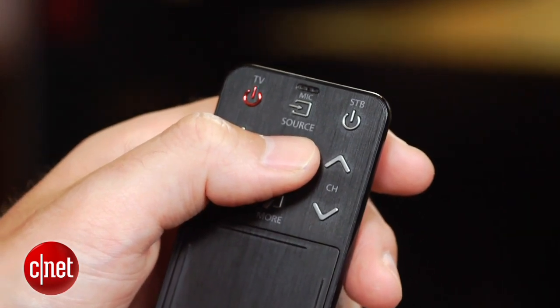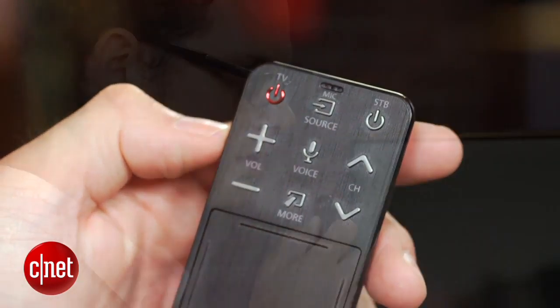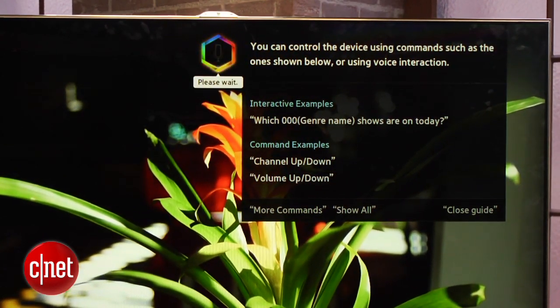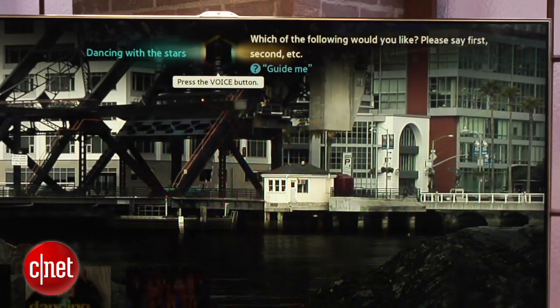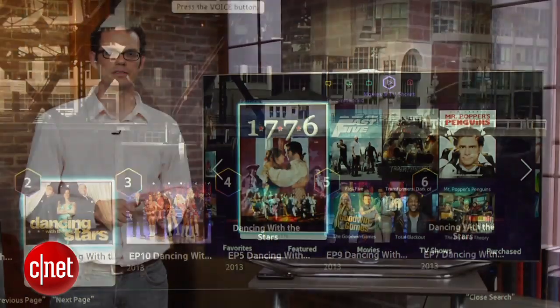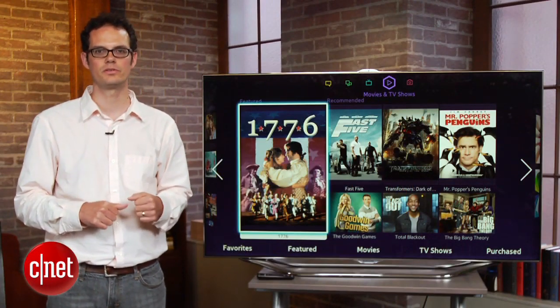Another improvement that comes with the Evolution Kit is better voice control. You can speak into the microphone and get a lot better recognition of the phrases that you're going to use to search, as well as commands that you'll give to the TV, for example volume up and down. Gesture control is a little bit better than it was last year, but my arm still got tired waving around at the TV, and it's really not all that useful unless you lose the remote control.